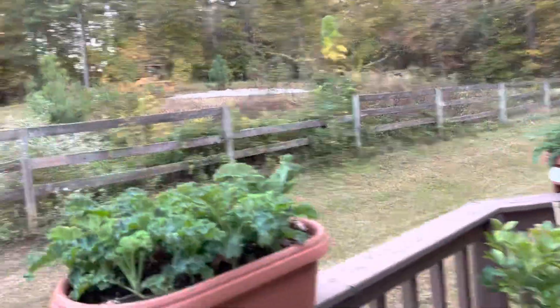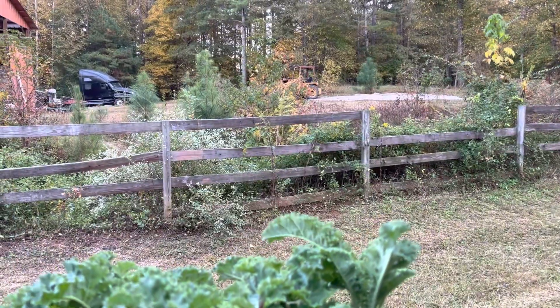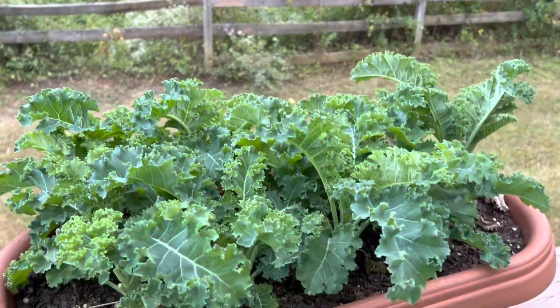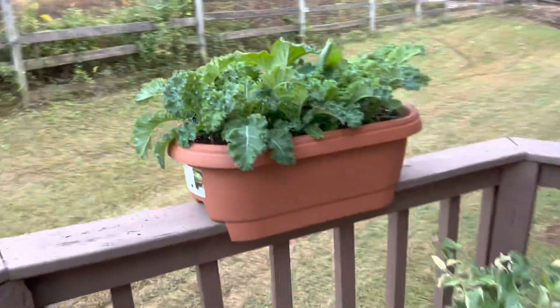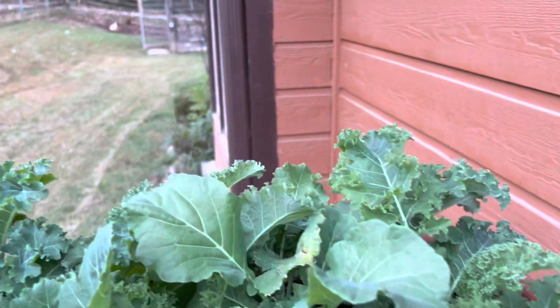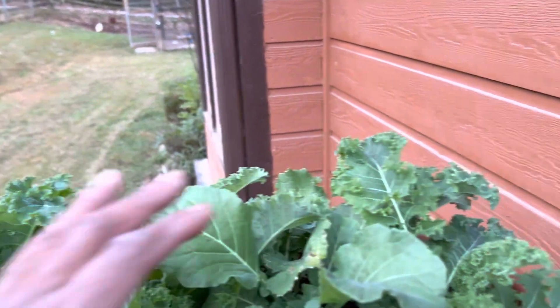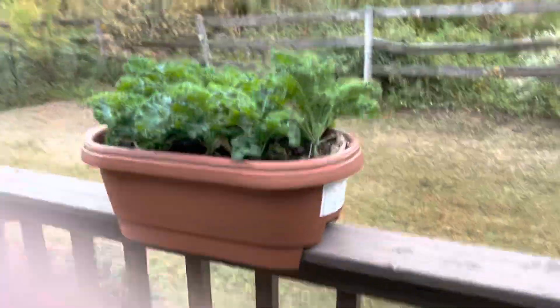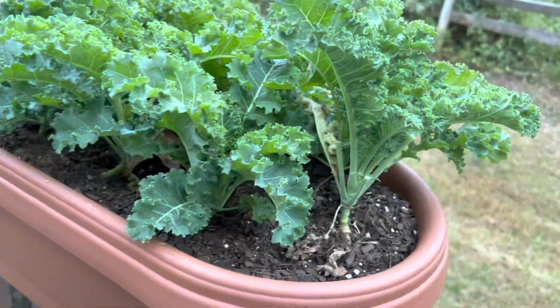I plan to move the kale as well. It's growing and doing good but it's not getting the size that I want. The kale is doing really well though — there are no bug bites on any of the leaves. This is kale and collards mixed, but I think I need to take these out and put them in a larger pot so they have more space to spread out.